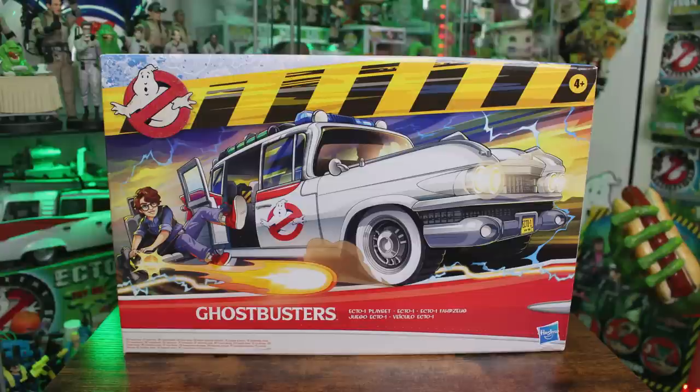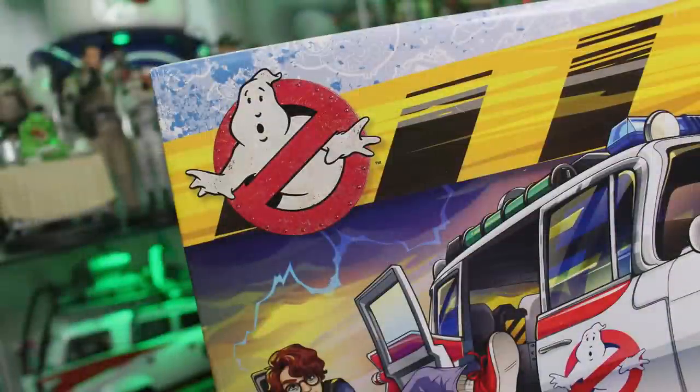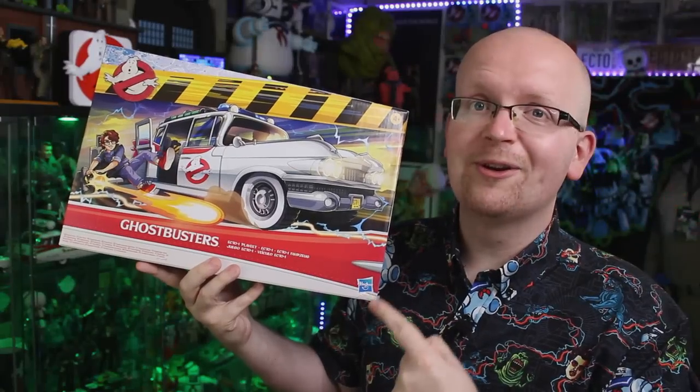Right now we're taking a look at the front of the box art. This Ecto-1 is of course inspired by the upcoming film Ghostbusters Afterlife, and that's evident because we have Phoebe on the box art — one of the new characters from Ghostbusters Afterlife. You can also see her sitting on that gunner seat, the same one featured in both Ghostbusters Afterlife trailers. The box features that caution striping style design we've seen on other Hasbro Ghostbusters items, namely the Fright Feature line, and there's a good reason for that because this Ecto-1 is meant for the Fright Features.